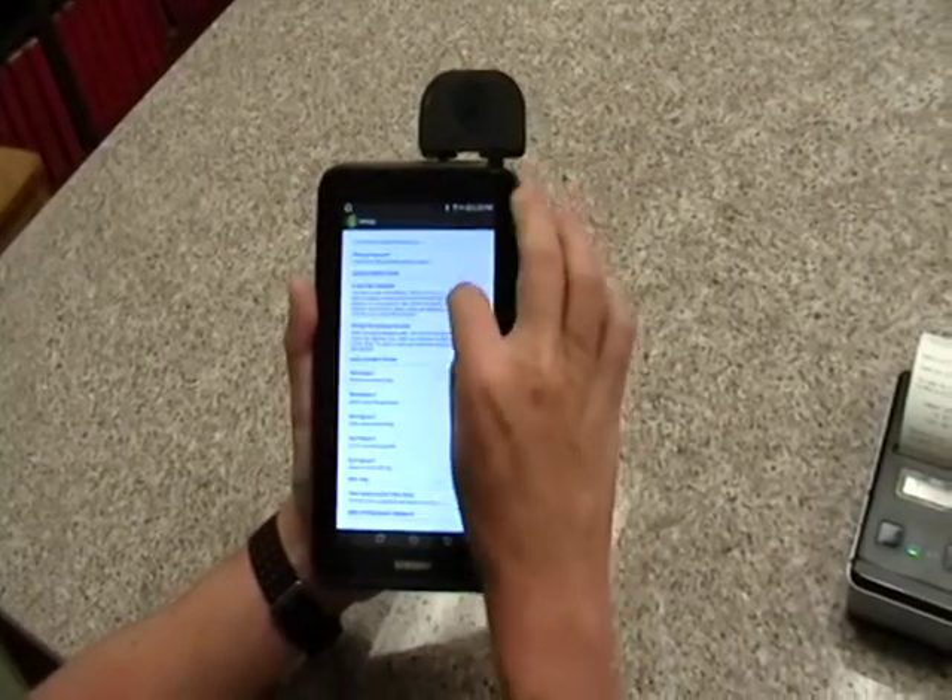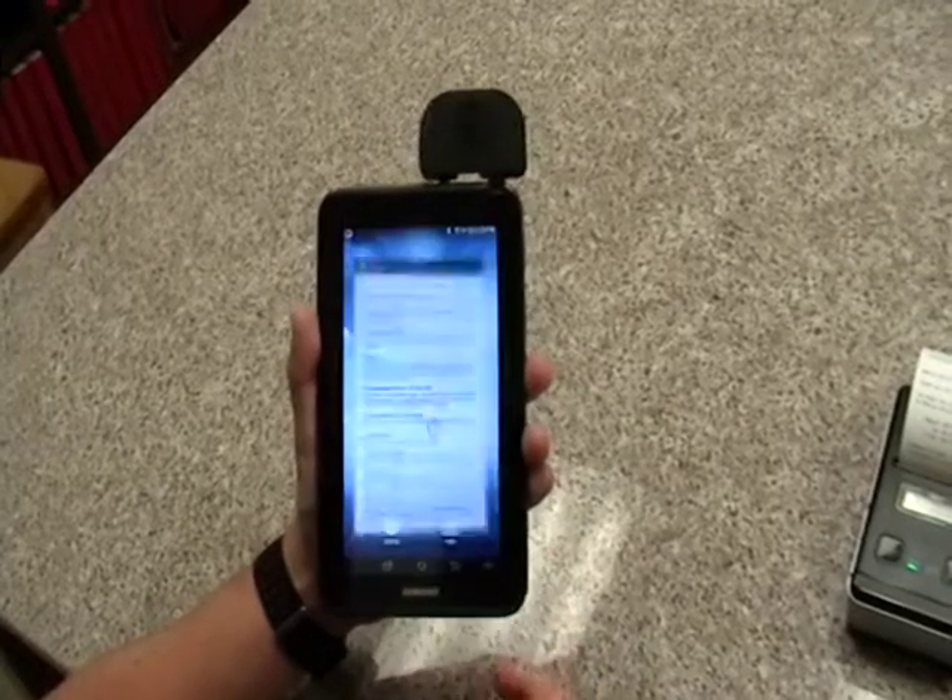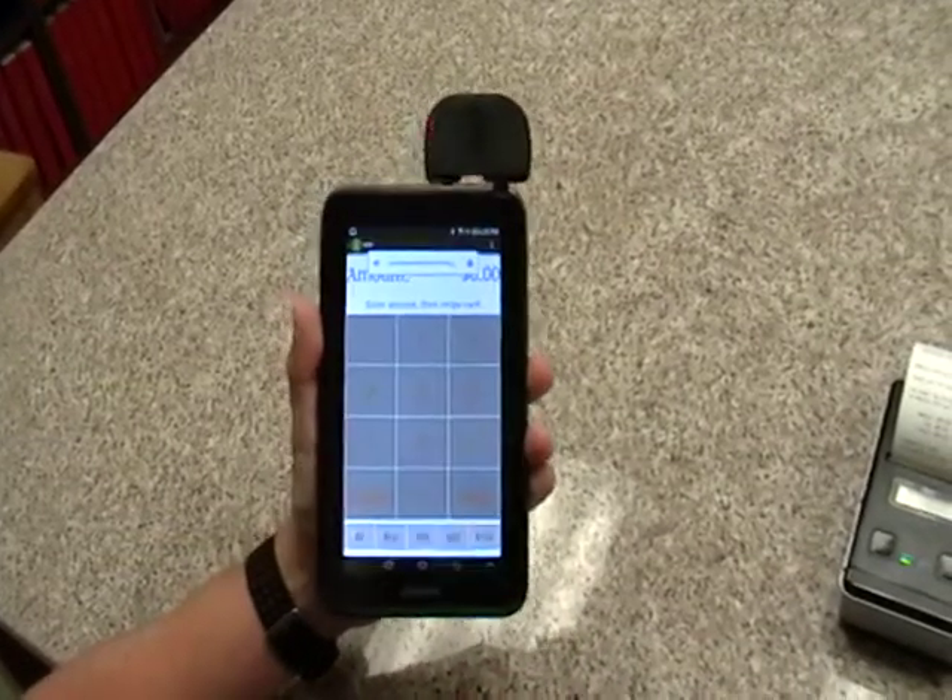Those are the big features of the software. It's a really quick introduction, but I hope that gives you an idea of what we're selling. Thanks and have a good day.